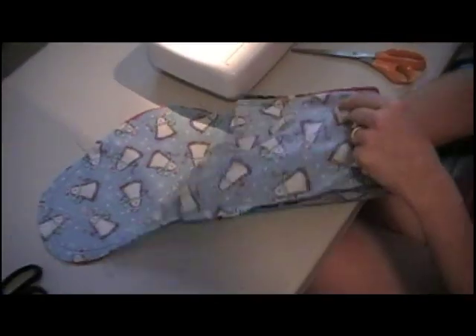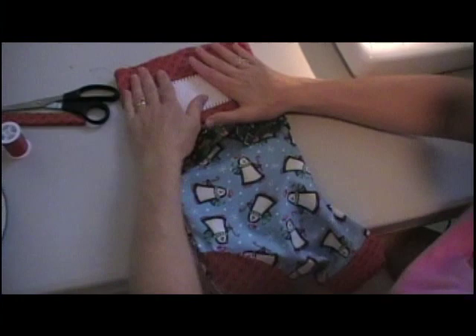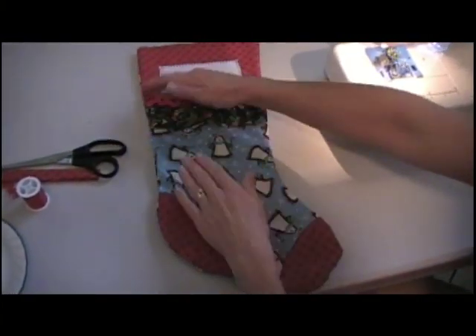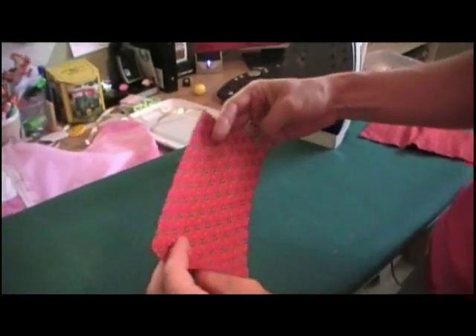Now we're ready to turn it. Ta-da! Oh, cuteness! So this is our stocking and we are almost done, but not finished completely. This is our tab piece for hanging it. We're going to fold it with the wrong sides together in half, iron it, then pull down halfway and iron that crease again.